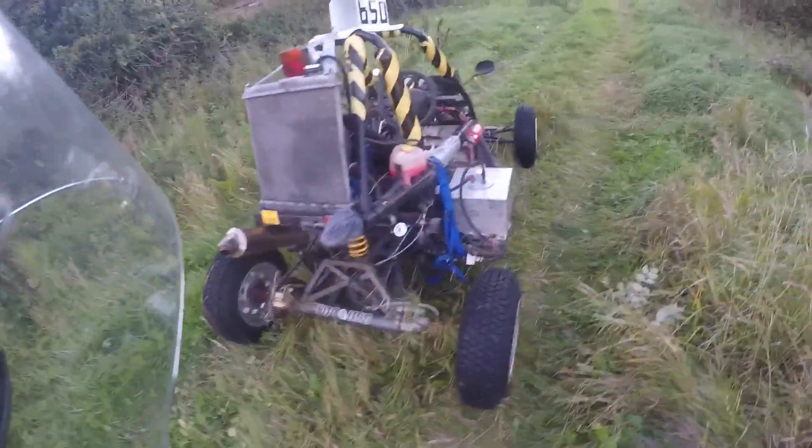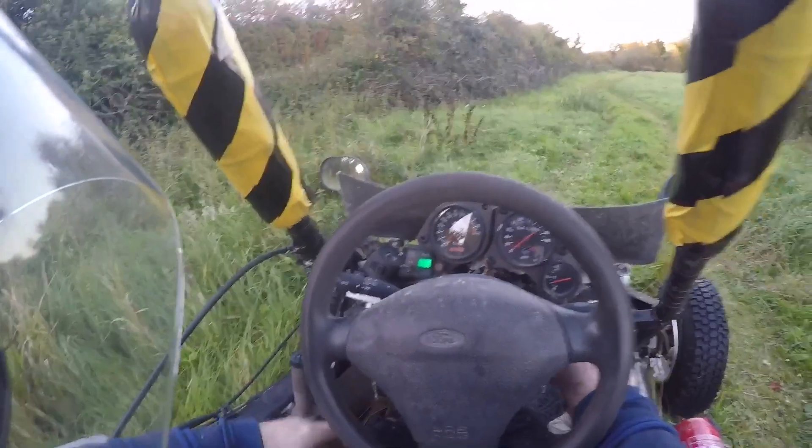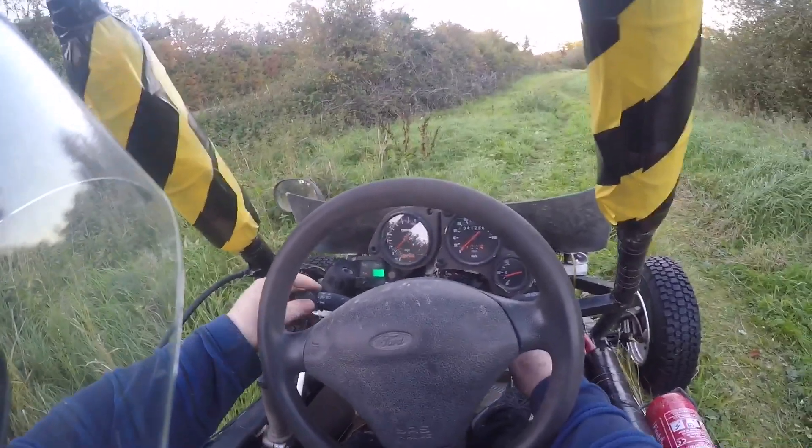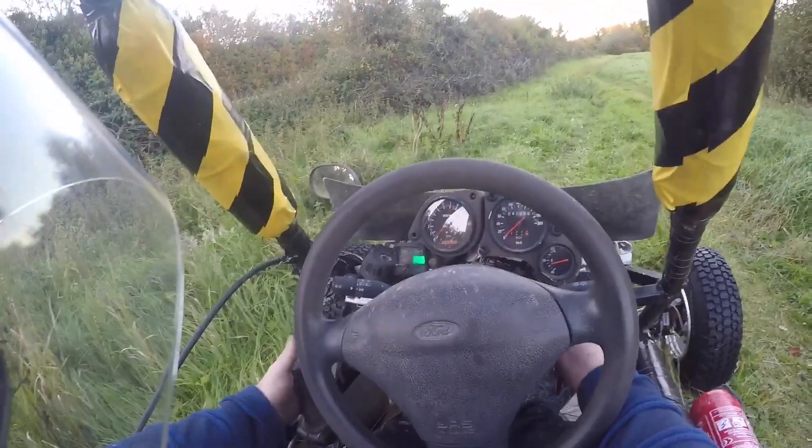So I'll take it a wee run. We've got a neutral light, got the fuel pump running, clutch in.